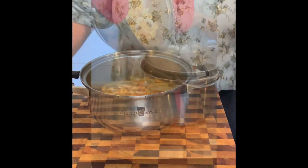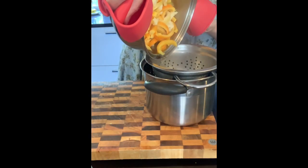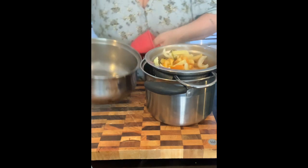Make sure you put a strainer over the pan so if everything falls out, you can just put all the peels back in the pan easily.